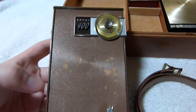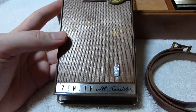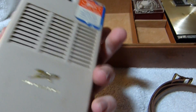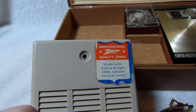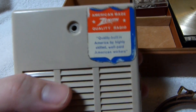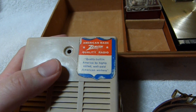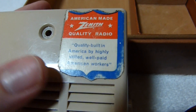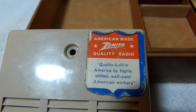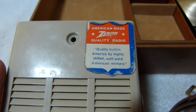And here's that other Royal 400. It's in some ways better and in some ways worse than the other one — it doesn't quite perform as well and definitely could use some alignment work. I think the previous person messed around with it; I tried to get it back to normal as best I could. You can see that this Zenith radio was quality built in America by highly skilled, well-paid American workers.